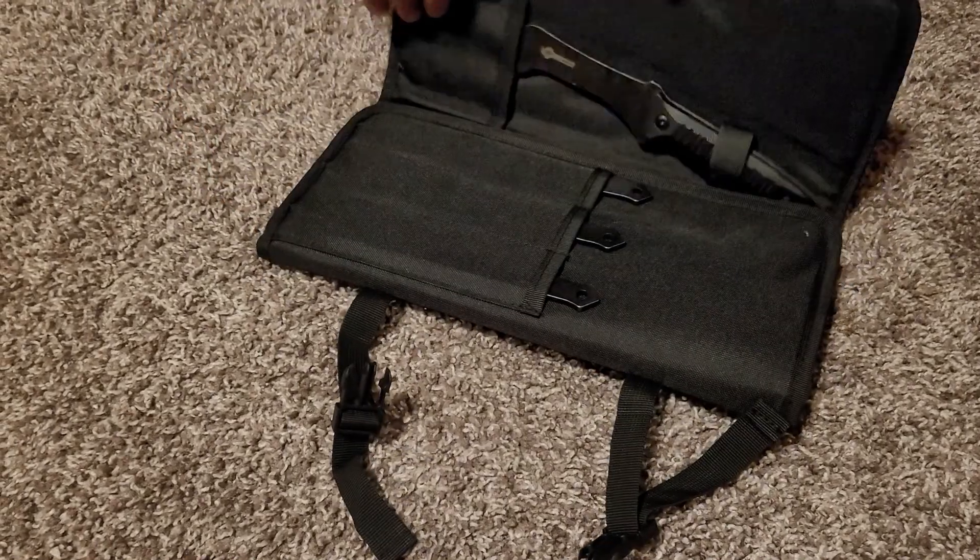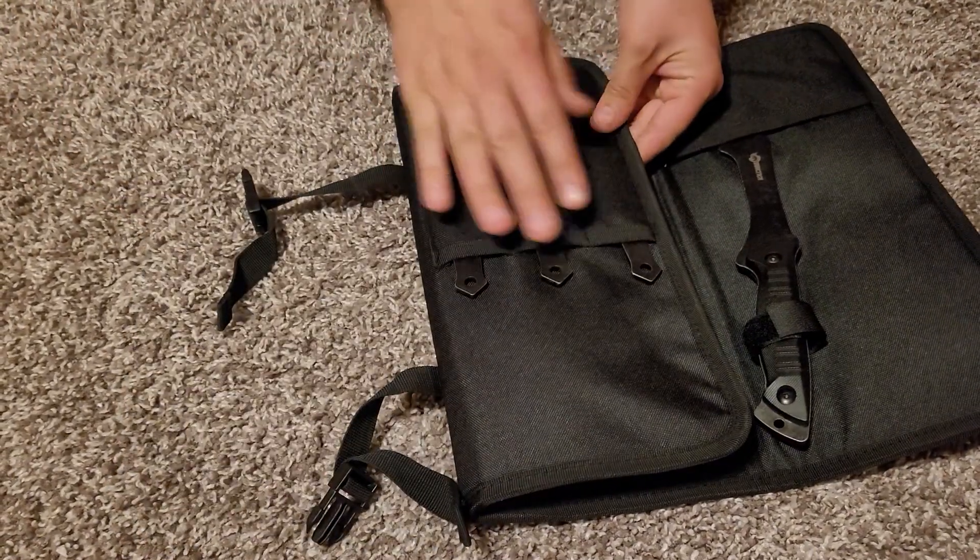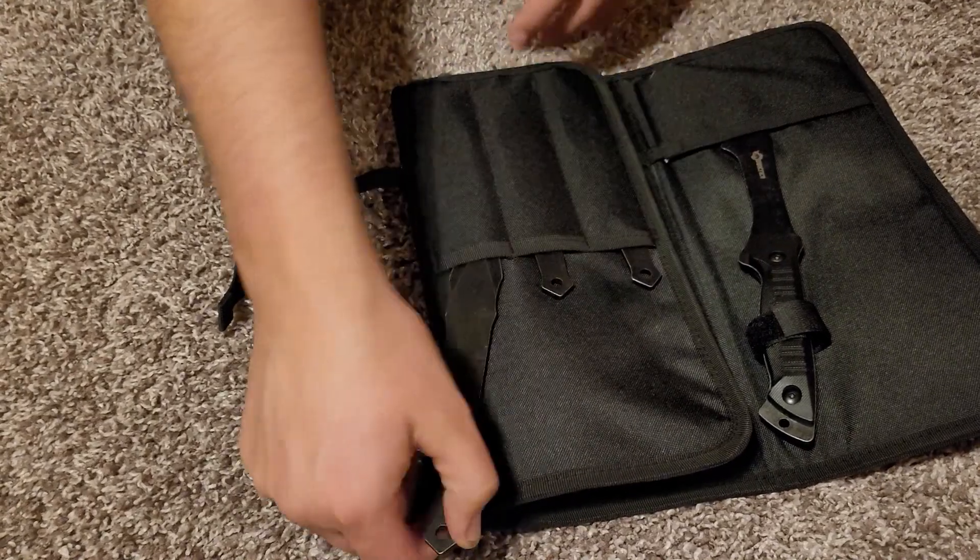I do like the case — very nice. You can see it has the three axes and then three knives. We'll pull those out.